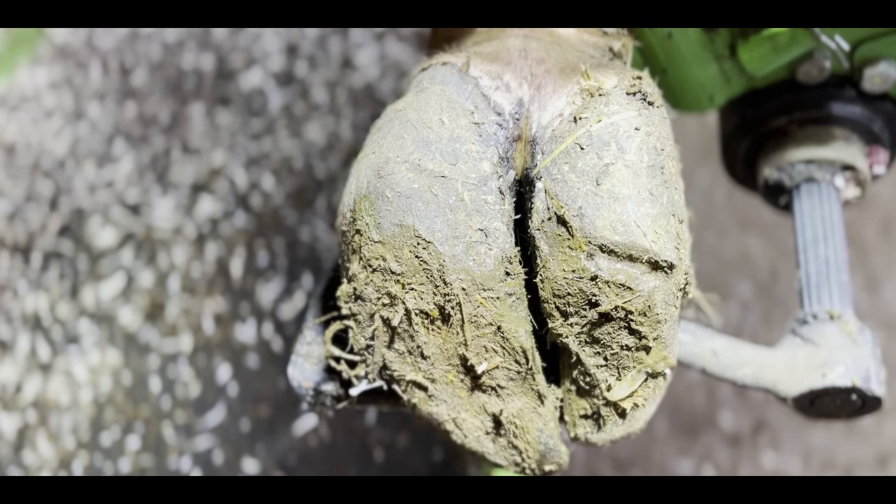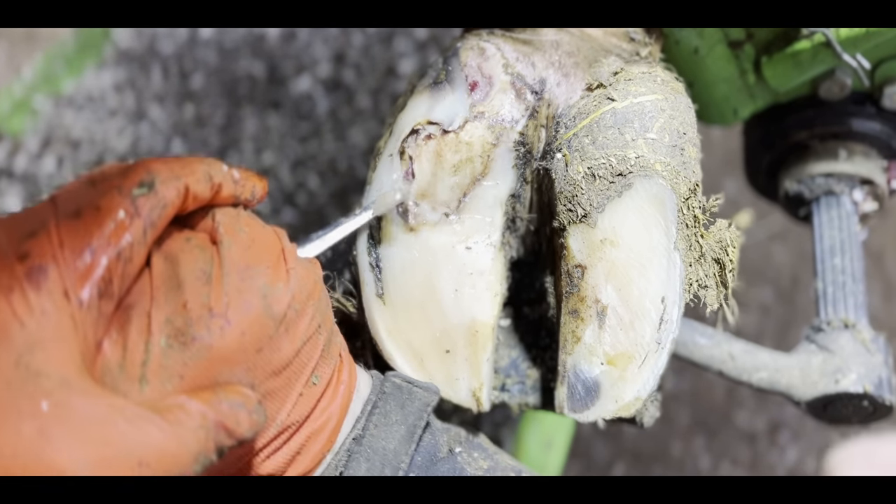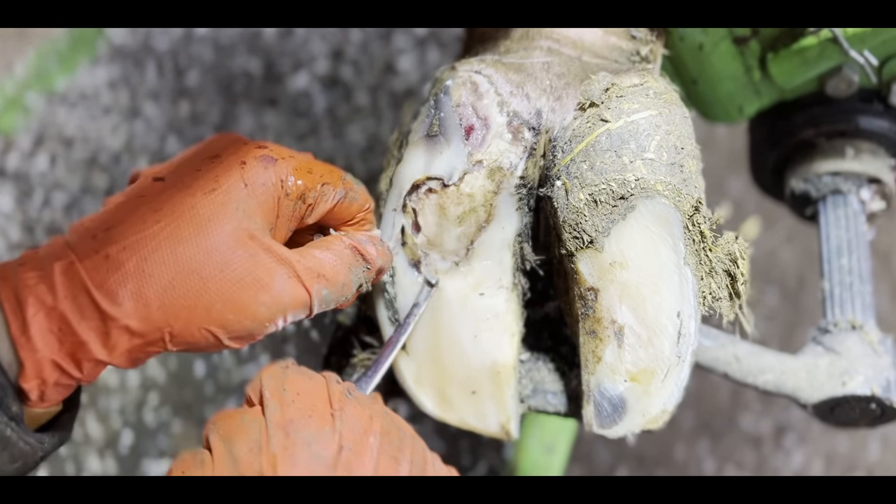Can you spot the massive crack in this cow's hoof? No? I bet you can now. This is the Hoof GP.